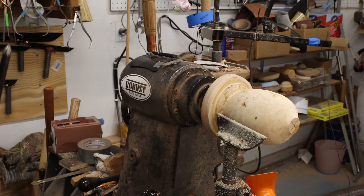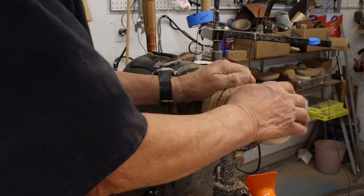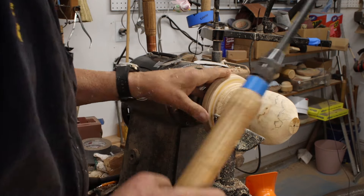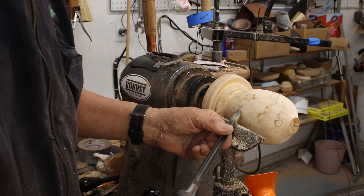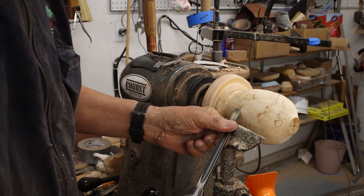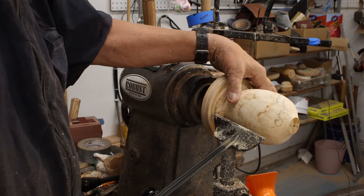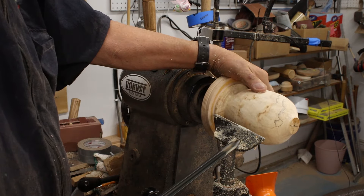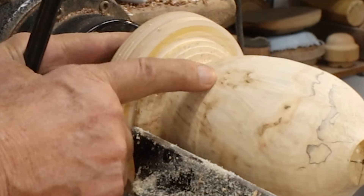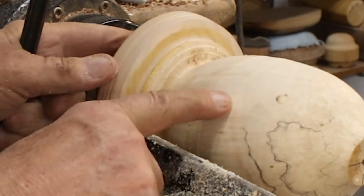Now I'm going to confuse the issue a little and show you why you would scrape rather than cut. I've got a bowl gouge, which means I'm going to rub that bevel and go down a little further. This is too thick in diameter for me. You can see right here — I've got some torn grain — and where I was scraping it's really a nice clean surface.